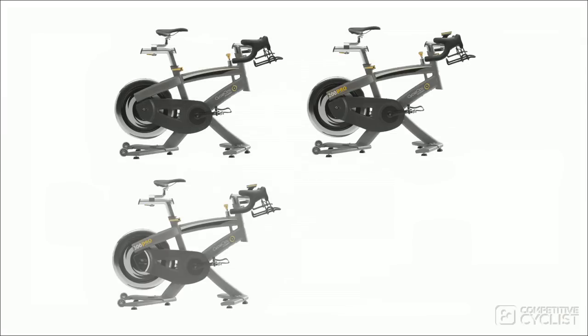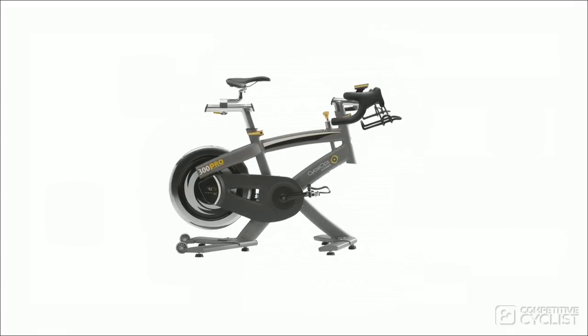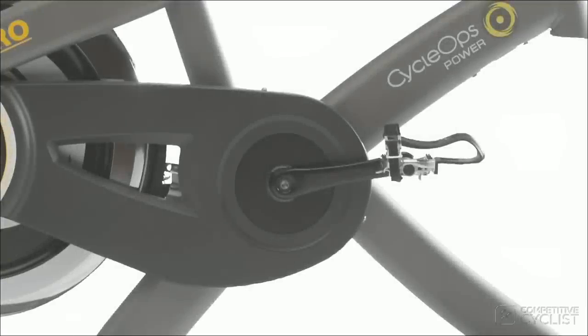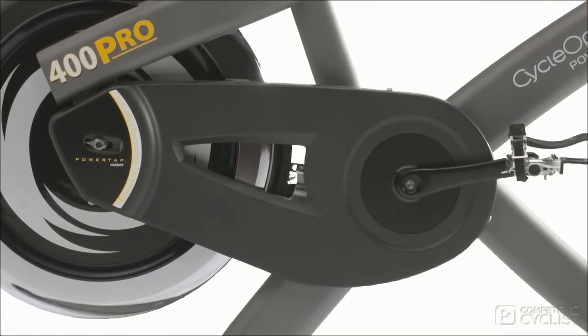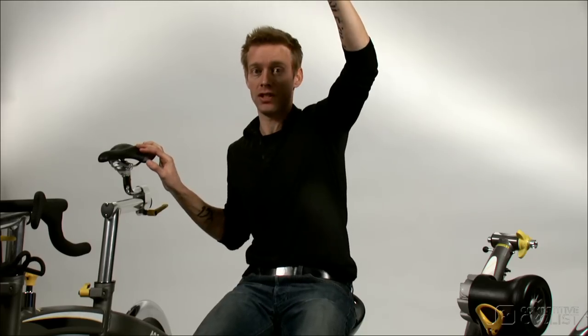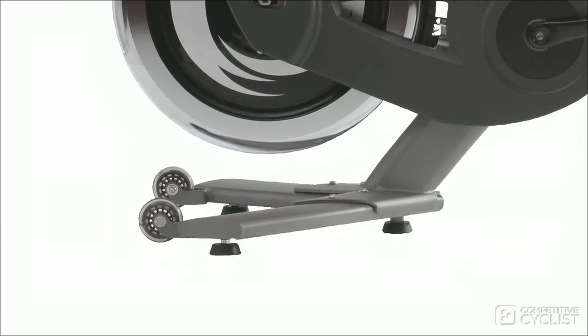Here at Competitive Cyclist, we're offering all four of CycleOps' indoor cycles: the 100, 200, 300, and 400. Each is based on the same frame and flywheel, and all have the same drop-style handlebars. The cranks are all 170 millimeters, the Q-factor of those cranks is 168 millimeters, and the flywheel coasts just like the freewheel on your road bike. You also get near-infinite adjustability — the indoor cycle will fit riders from 4'10 all the way up to 6'6. They also have wheels for easy transport and adjustable rubber feet for those of us that live in 100-year-old houses with not-so-perfect floors.